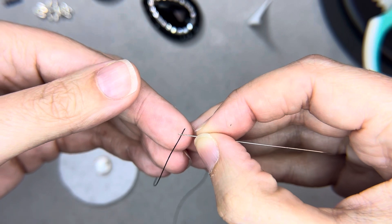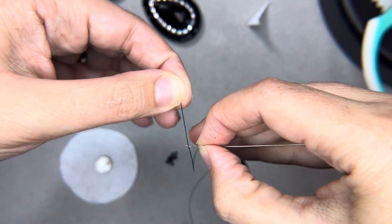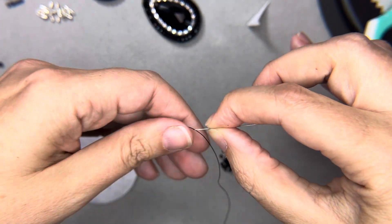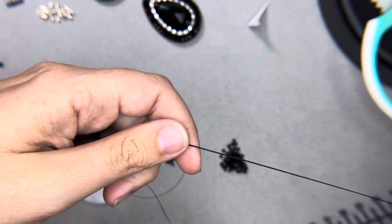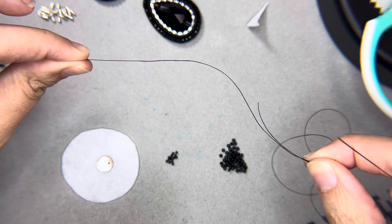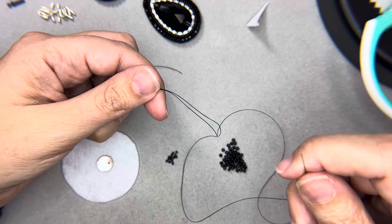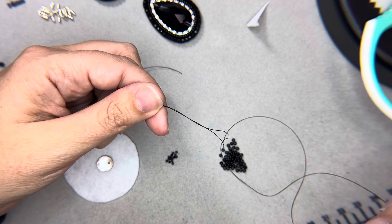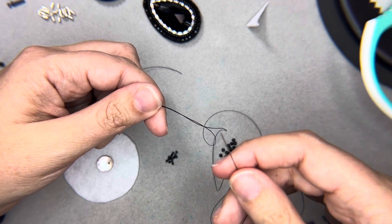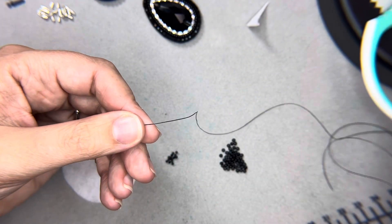It does get easier over time, but you'll always have some frustrations with threading your needle — sometimes it just won't go your way. I like to leave quite a bit of a tail on my thread. You want a tail but also enough thread to do your embroidery. I like to keep it doubled over at a reasonable length because the longer it is the further you have to pull back, which can be hard on your shoulder over time.